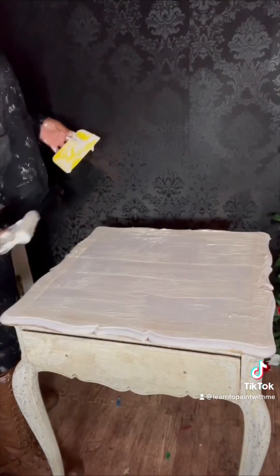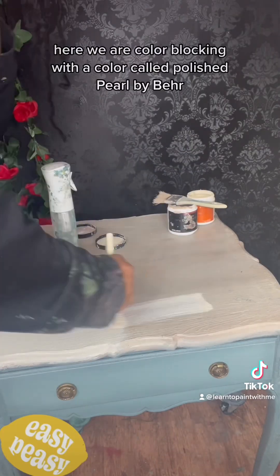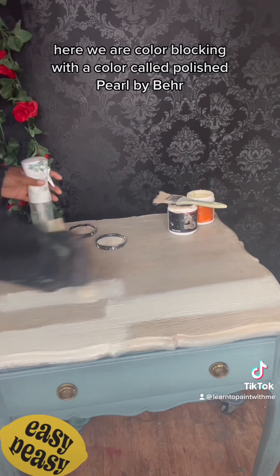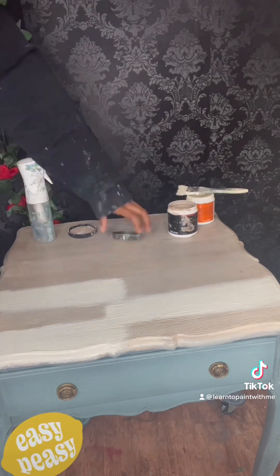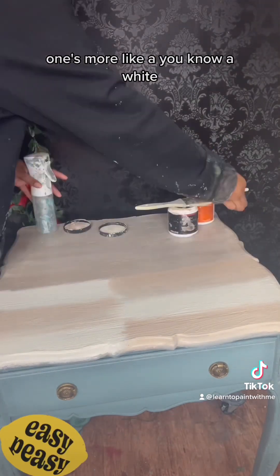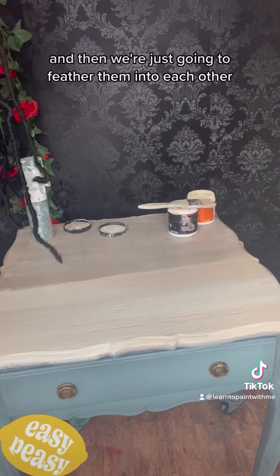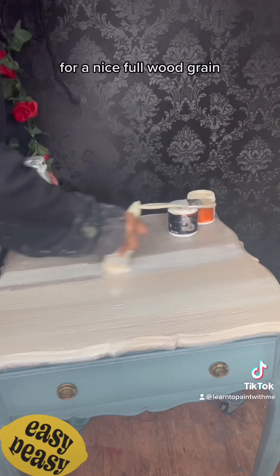Next we paint. Here we are color blocking with a color called Polish Pearl by Behr and the Millery. One's more like a white, the other is like a tan, and then we're just going to feather them into each other for a nice faux wood grain look.